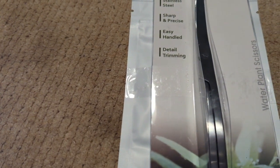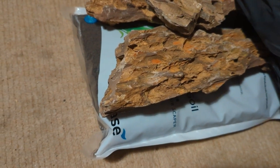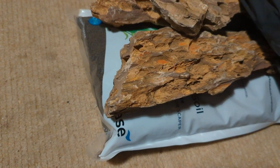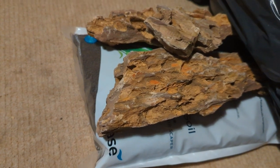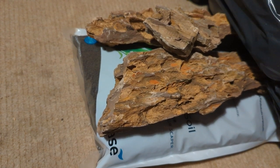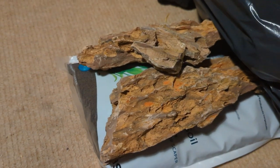I've also bought some TMC root plugs for the substrate, and some new Aquascaping Pro curved stainless steel scissors — sharp, precise, easy to handle, and detailed. The scissors cost me £18.99. In that bag I've got some Oase plant soil, which cost me £3.50. The Dragonstone — I got literally 2 kilos of Dragonstone at £7.50.